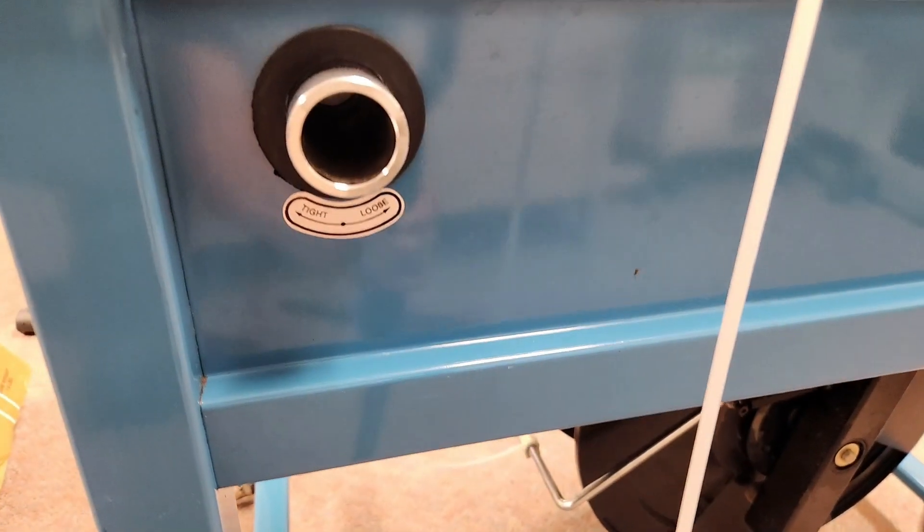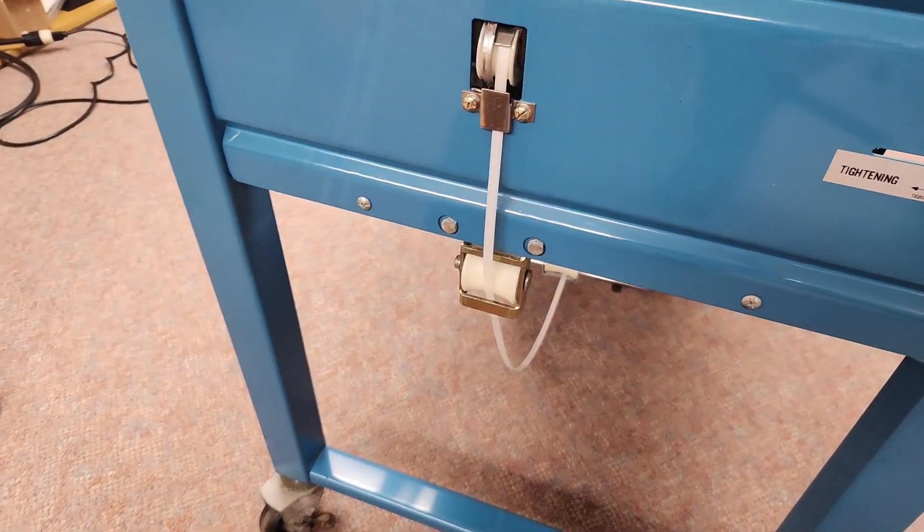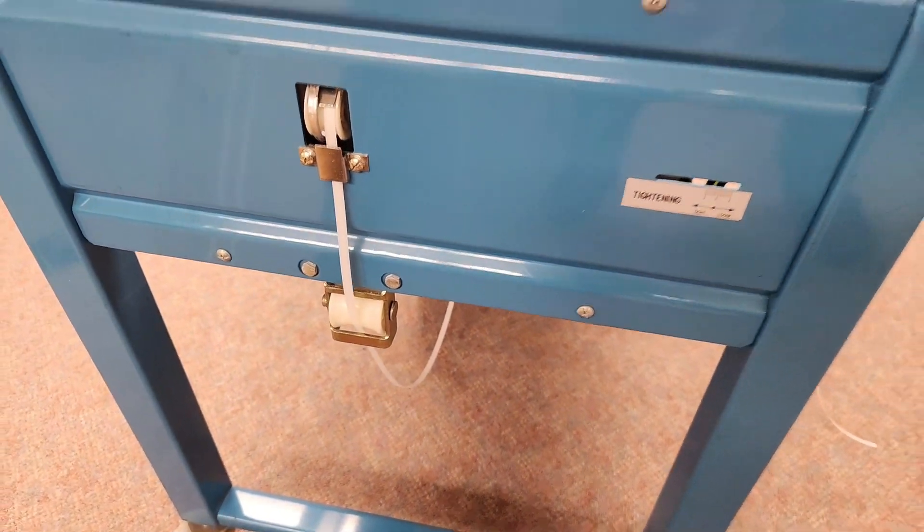Here is the tension adjustment in the back and where you thread the strap. And here's a close-up of the machine.